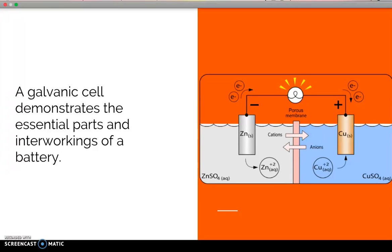In a nutshell, a battery is two different metals suspended in an acidic solution involved in an exchange of electrons and ions. A good example we see in the textbook is a galvanic cell, which demonstrates the essential parts and inner workings of a battery. In it, you have zinc on the left as the anode, attached by a wire to the copper cathode on the other side. Electrons are lost by zinc and gained by copper, while cations and anions are exchanged through the salt bridge separating the two half-cells.